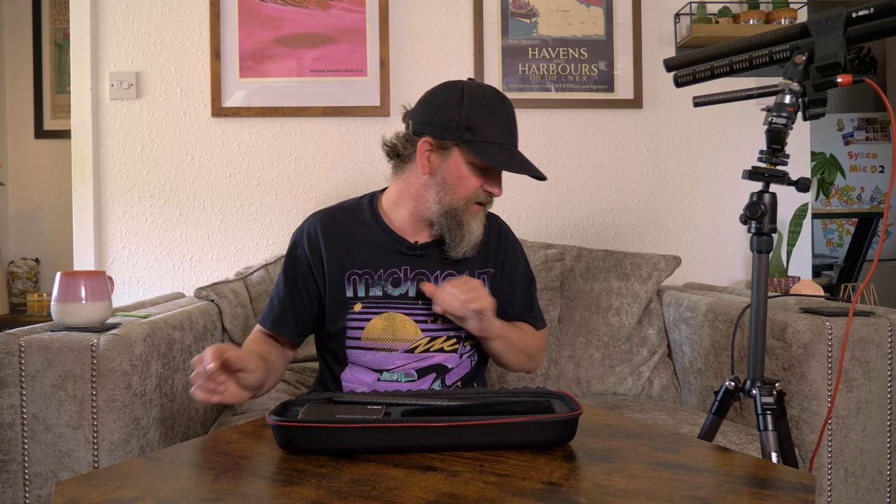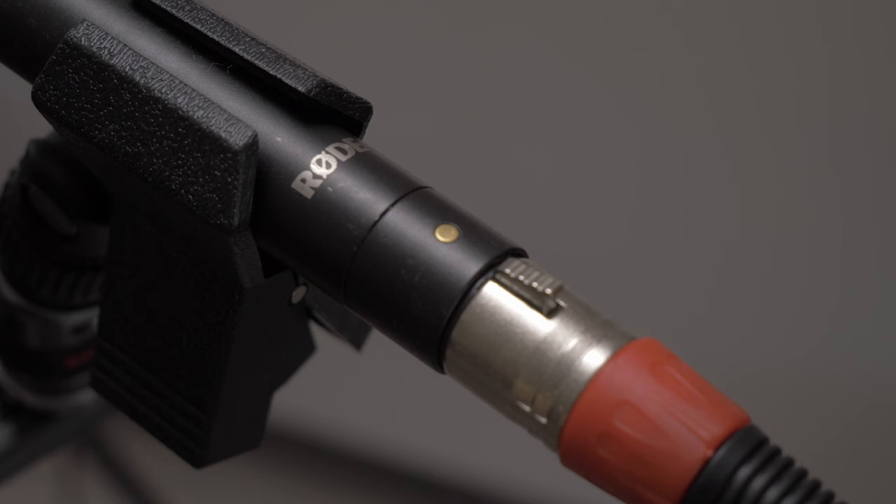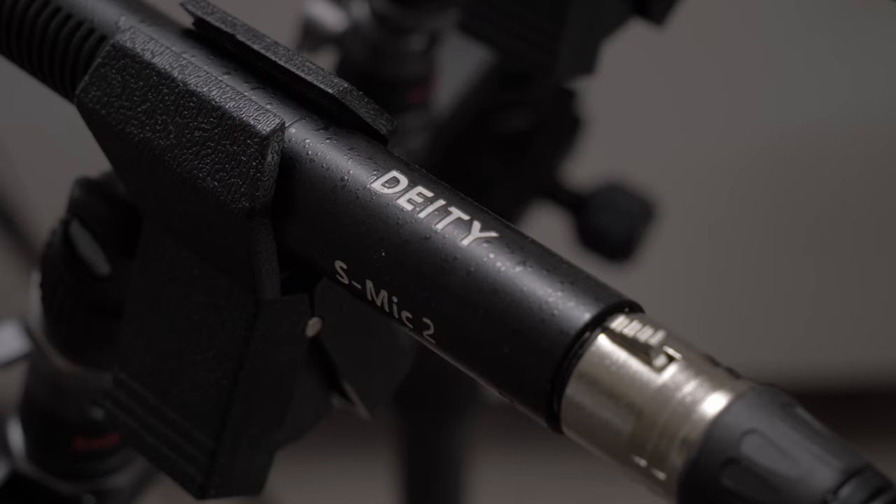I'll be recording into the Zoom H8 recorder and I have four cables plugged in because we're going to be putting it up against the Rode NTG5, the Sennheiser K6 ME66, and the Deity S Mic 2. Let me go ahead and finish telling you what's in the box and then we'll plug it in.